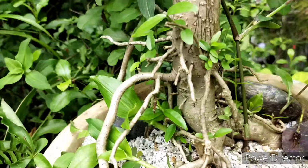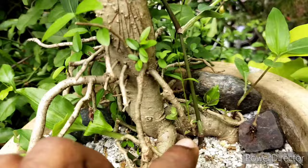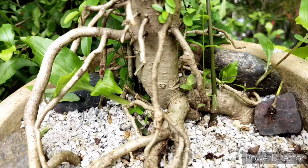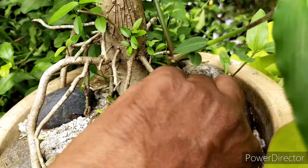Once a year what I do is unpot this whole root ball, shake off all of the roots, and change to a new potting medium. When I repot them I slightly raise up the root ball so that the older roots will appear to be protruding from the flower pot. I want to give it a very aged kind of look, and in each year I'll raise it up slightly higher so that more of the roots are being exposed.